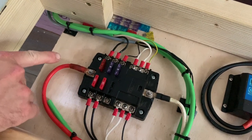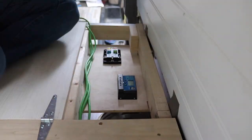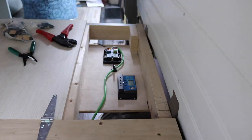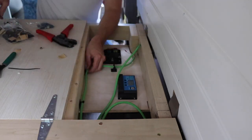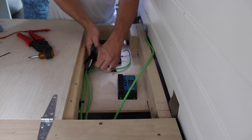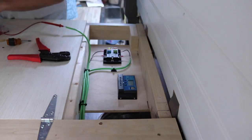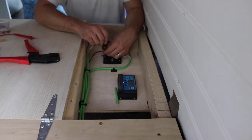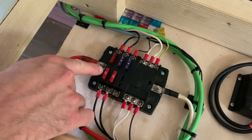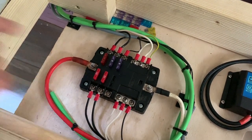This is our main fuse block. We have the battery positive coming in from our 50 amp circuit breaker in the other compartment, and a ground wire that goes back to the main grounding point. We have feeds for our different components: one for our gauges and battery meter, one for the overhead lights, one for the water pump, one for the overhead fan and lights by the bed, and one spare.